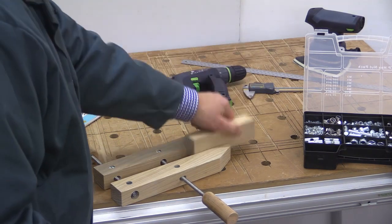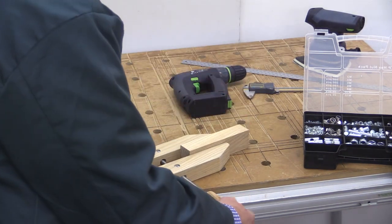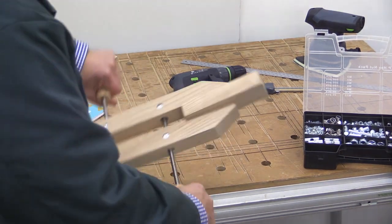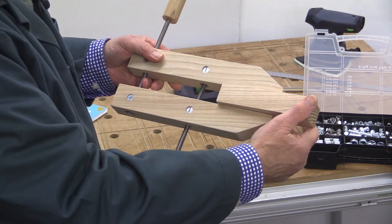Now this works very simply. I'll just put this little block of wood in there and then we just tighten up like so, and that's your piece of wood held pretty securely.